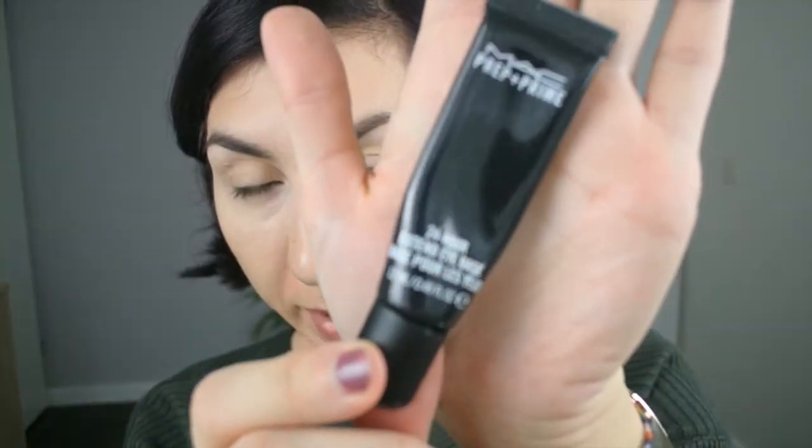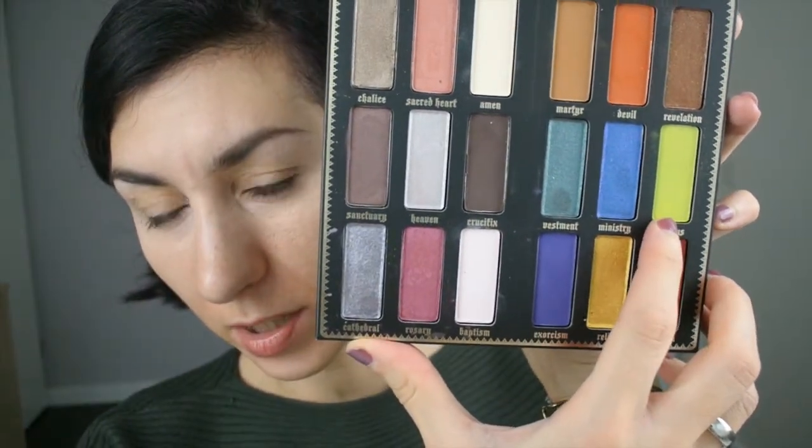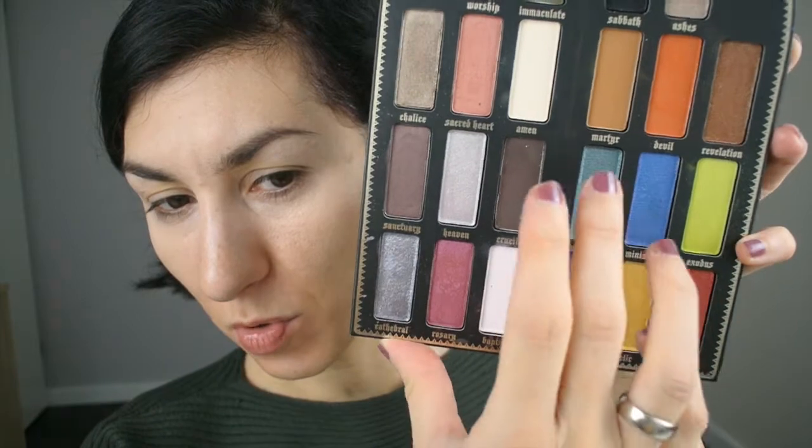To avoid repeating myself and in the interest of time, since we're doing three tutorials, I'm always going to be using my MAC Prep and Prime extended eye base as eyeshadow primer. At the point at which I start each tutorial, I have already applied my eyeshadow base, so just assume by default that that has already happened. Today, I'm feeling like a greenish, goldish type of look.